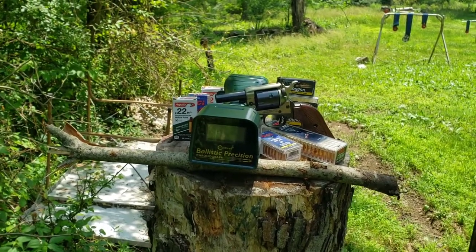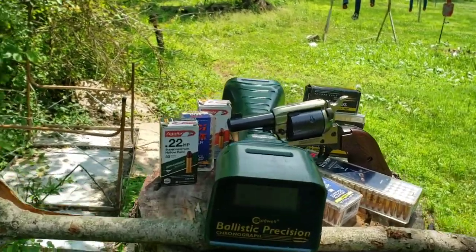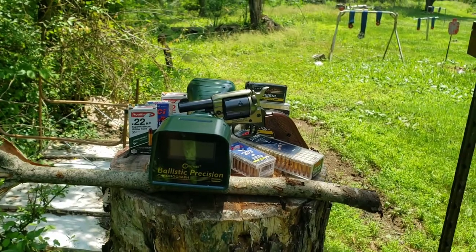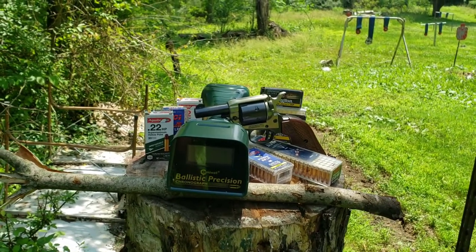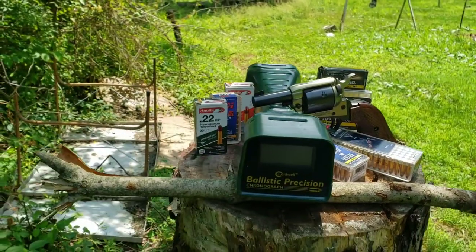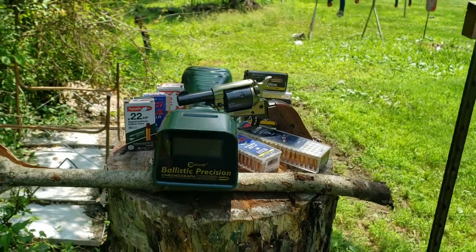A week or two ago, I did a video where we chronographed all these high-velocity and hyper-velocity 22 rounds through various barrel lengths — several pistols and a Ruger 10-22 rifle — to see what kind of velocity we could get out of them. Mainly wanting to see what they get out of the pistol, but we brought a rifle for comparison.